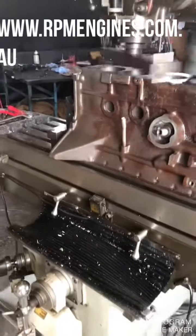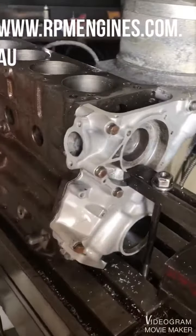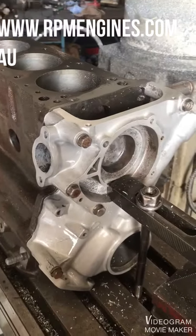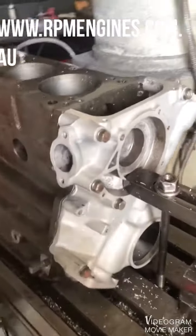The vital part about this engine block is making sure that the timing case is milled properly as well. This means setting the timing case up with the block, otherwise once the cylinder head goes down it'll hold it up at the front and the head gasket won't seal properly.